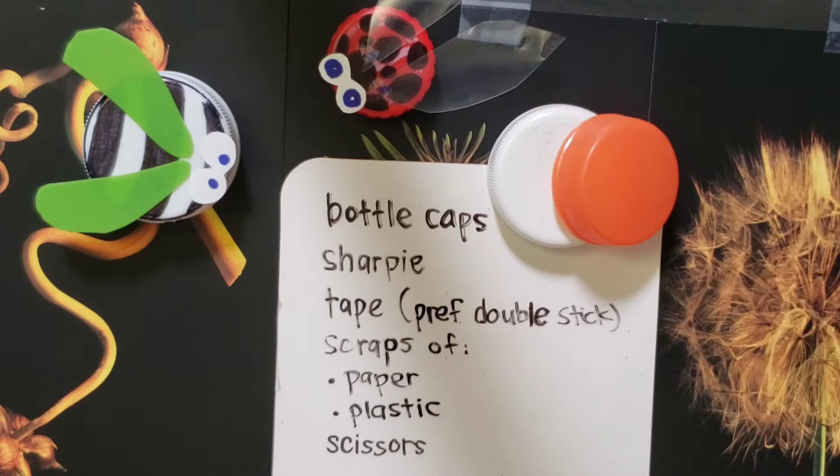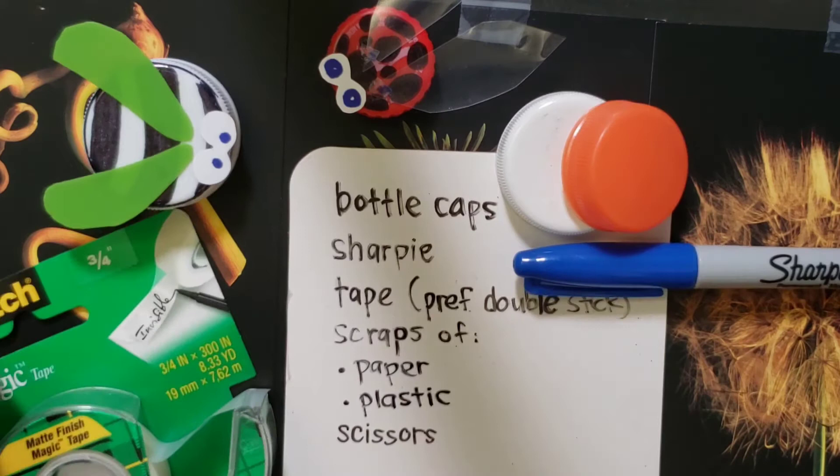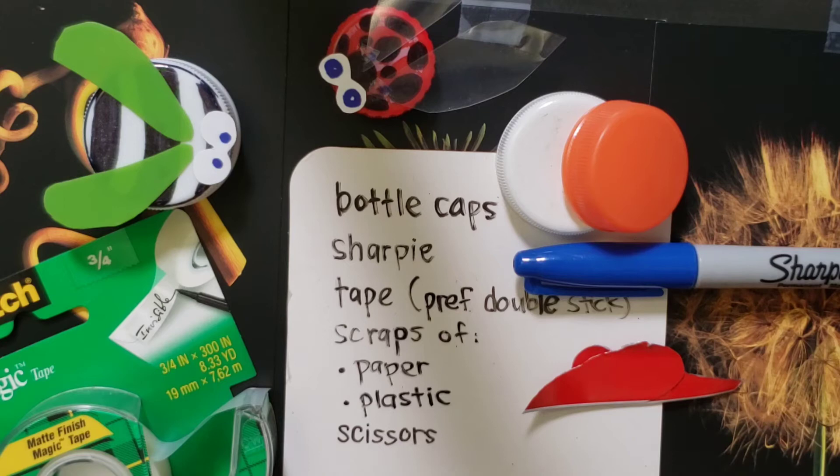You'll need some bottle caps, a sharpie, tape — double stick is preferable but regular tape will work fine — and some scraps of paper or plastic. I have these little pieces; this is just the top of a snack bag that we ripped off.